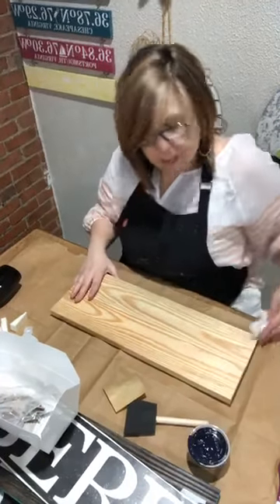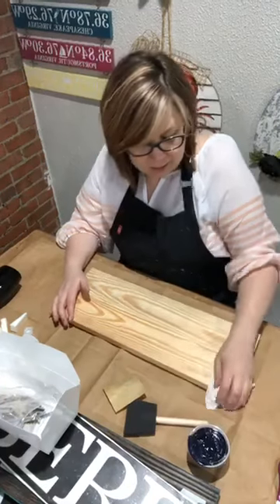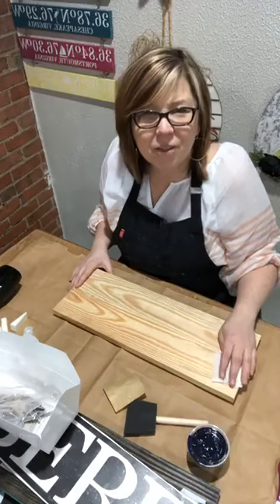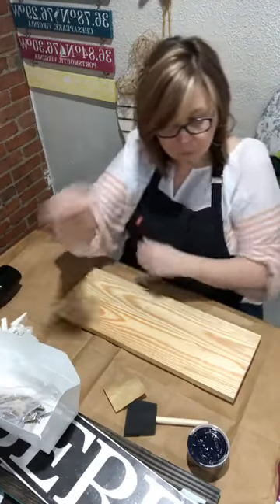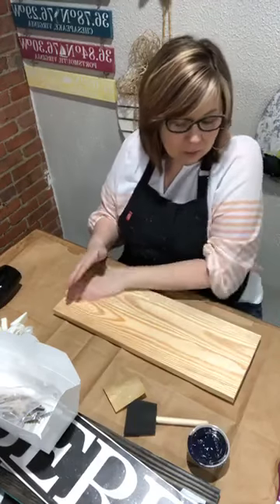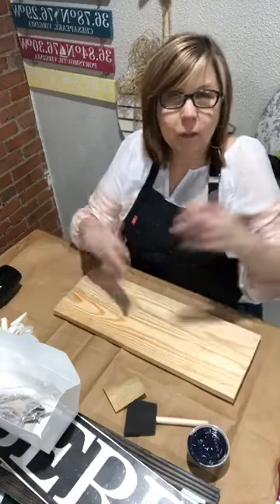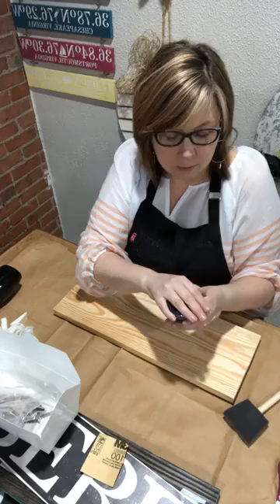I'm just wiping it down with a paper towel. You could also blow the extra dust off with a hair dryer. They also have those tack cloths — cheesecloth with sticky stuff — which would work, but you don't need it. I'm going right into the stain now.